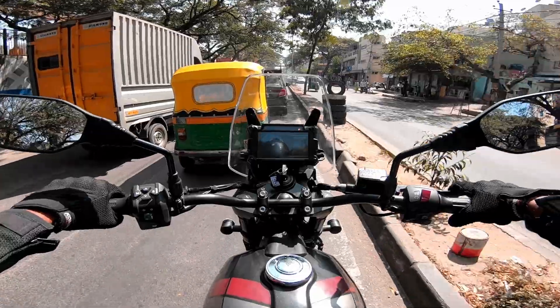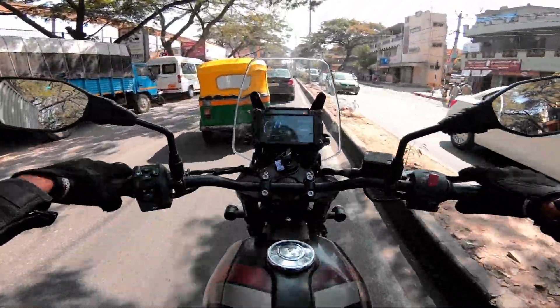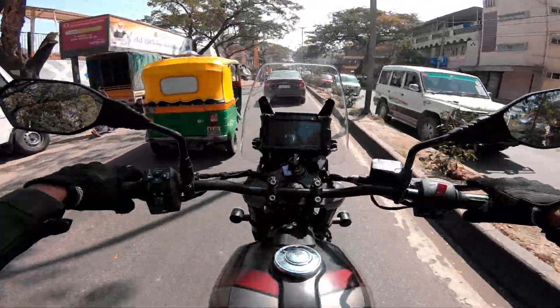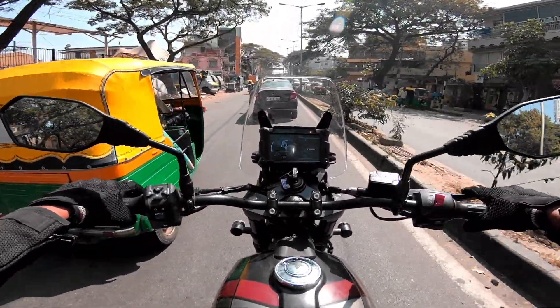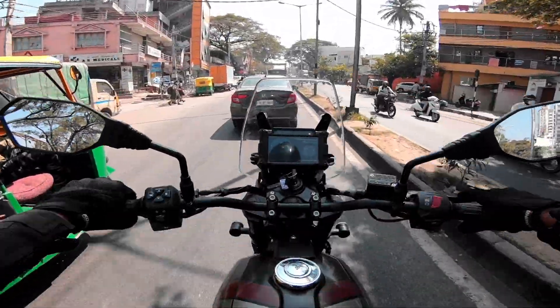It has a six-speed gearbox. The gearbox is quite smooth and the gear shifting is precise. It has taller gear ratios; the bigger sprocket gives enough feel, but you will need to do frequent downshifts when riding in the city and off-road.